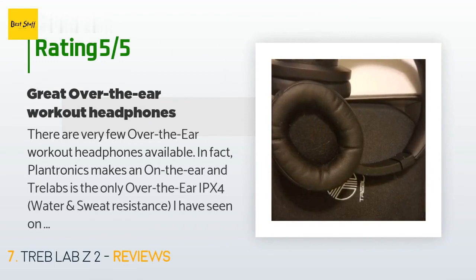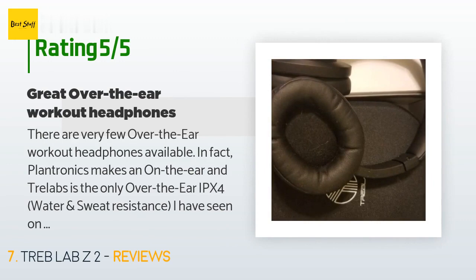A customer said: there are very few over-the-ear workout headphones available. In fact, Plantronics makes an on-the-ear model, and Treblab is the only over-the-ear IPX4 water and sweat resistant option I've seen on Amazon. I prefer over-the-ear because I just don't like in-ear earbuds and worry one might pop out. These deliver great sound, but only with noise cancellation on. They charge fast and give you over 20 hours of play — I just charge them at night. I primarily use them for running.